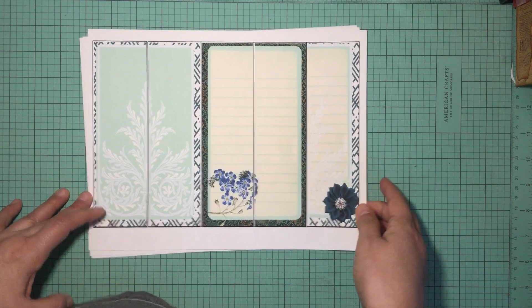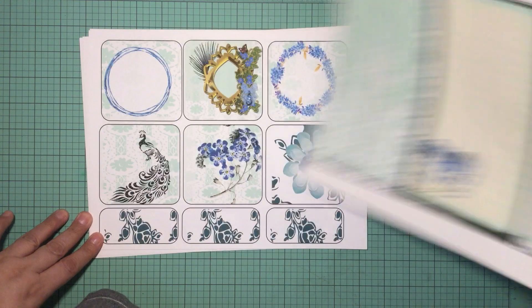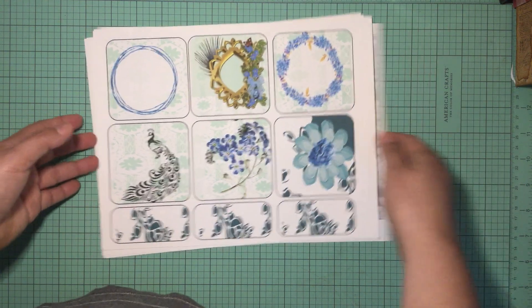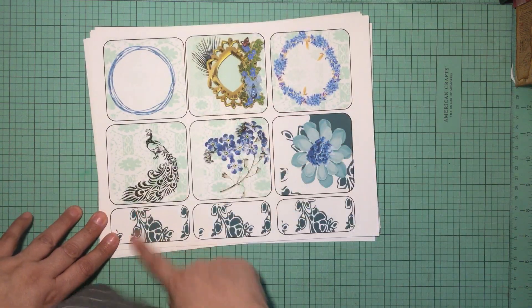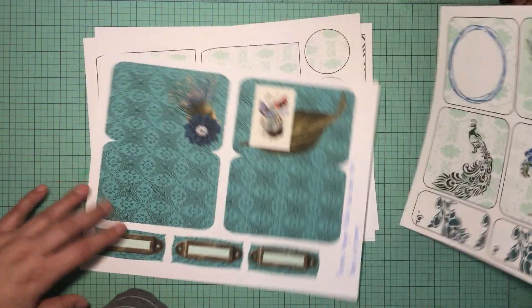It also comes with these long strips right here, and we will be doing some things with those. It comes with some journal cards and then these little flags right here that we will be doing stuff with.